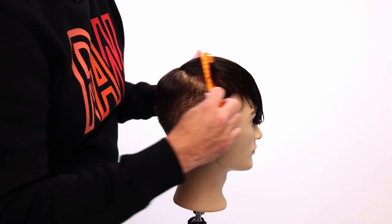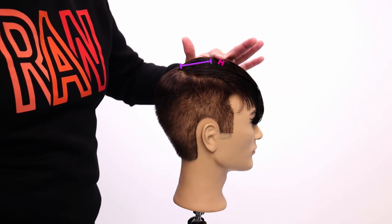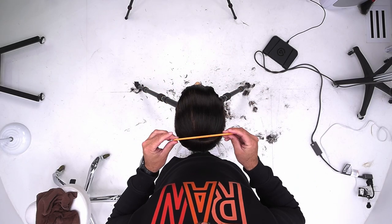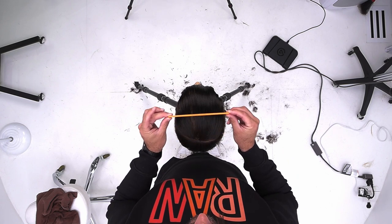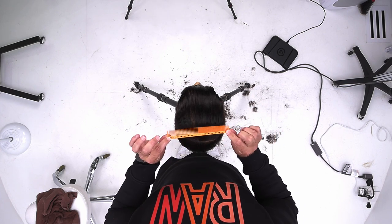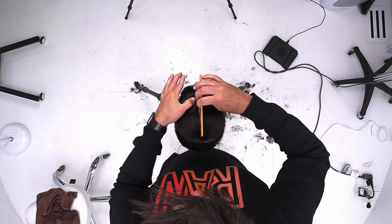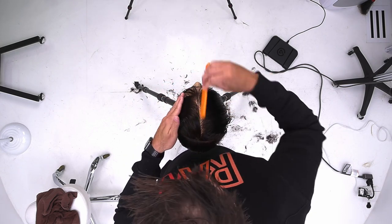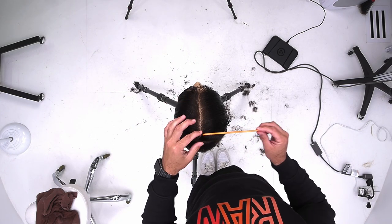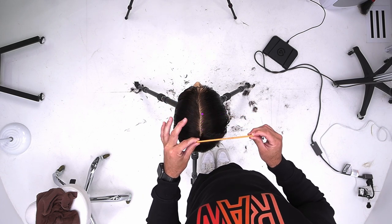Now this, until you wet it again, will be good to go for the rest of the day. We're going to move on to the front. All I'm going to do is a traveling guide across the top until I get to the high point, then it becomes stationary. The way I'm going to work across the top is horizontal sections, cutting them flat parallel to the floor. I'm going to take a center parting, comb it into almost like a bowl cut, and now I'm going to work with a traveling guide until I get to the high point. Section one, section two, section three, section four — all of this will work this way.